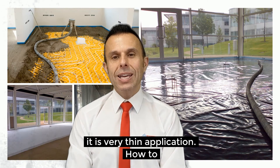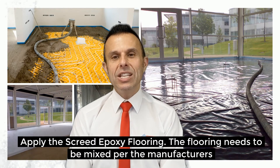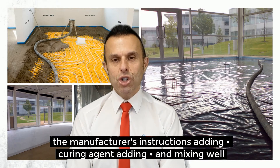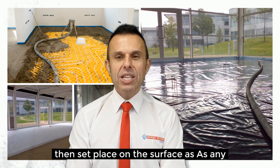How to apply the screed epoxy flooring? The flooring needs to be mixed per the manufacturer's instructions, which must be followed to the letter. The basic steps include applying the primer and allowing it to dry completely, mixing the resin following the manufacturer's instructions, adding the curing agent, adding fixer and mixing well, then placing it evenly on the surface.